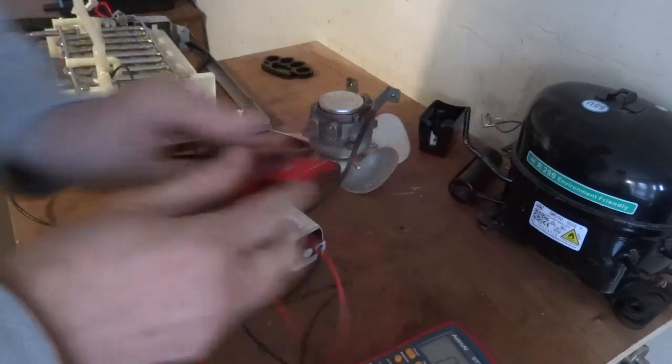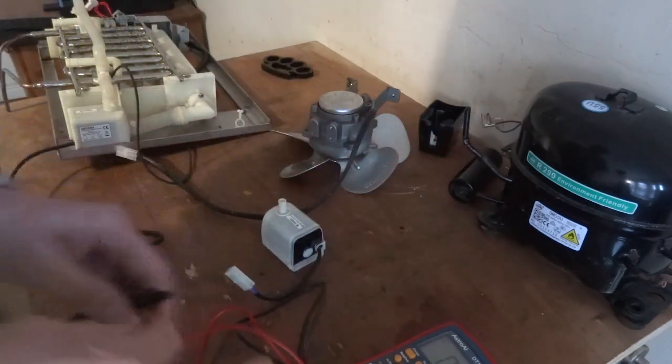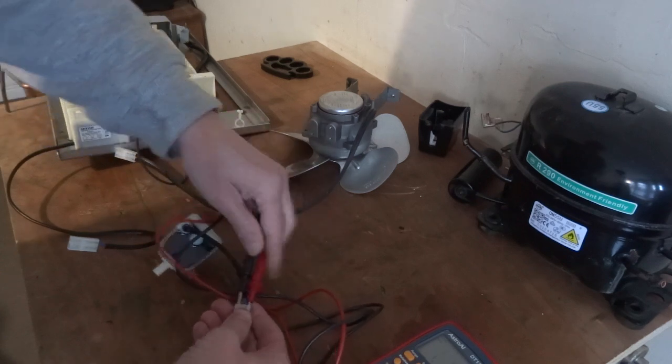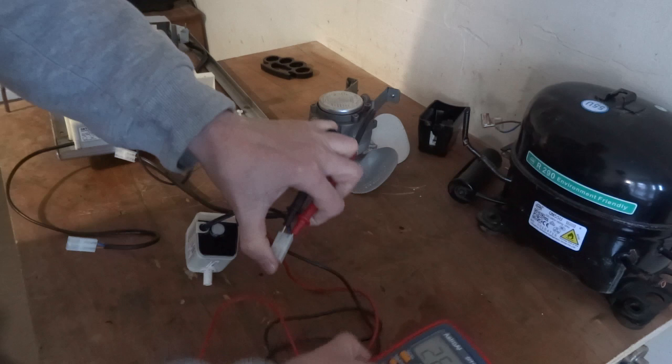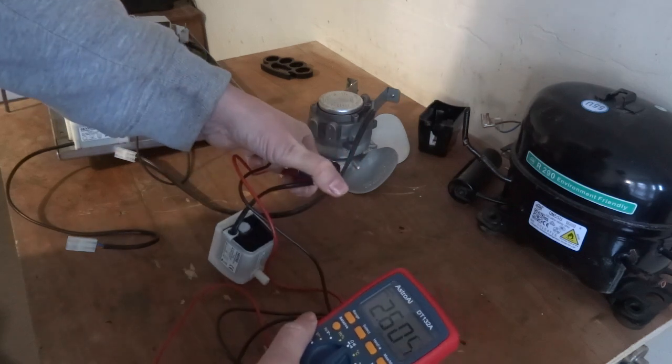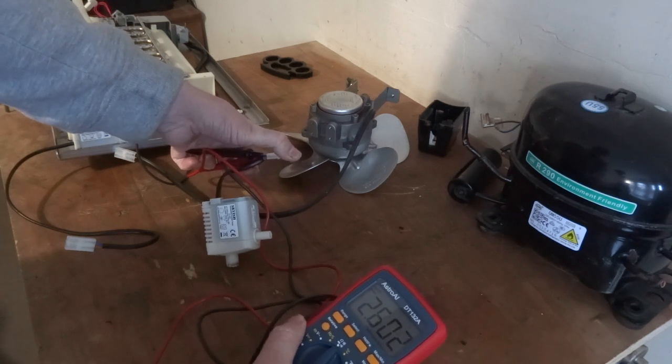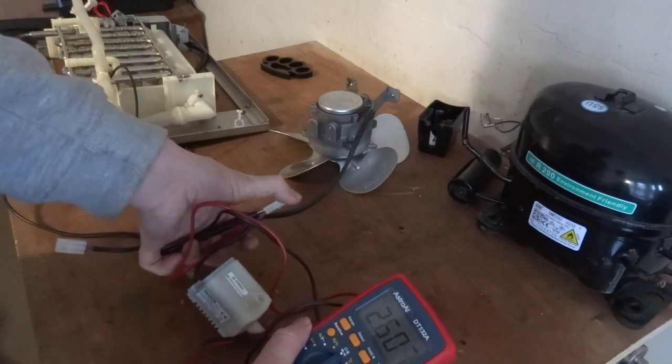These are really easy - two wires obviously, you just put one lead in one side and one in another and take the reading. That's 2,000 kohms, that is quite a lot, but it could be okay. I'll have to check against the specs in the manual.